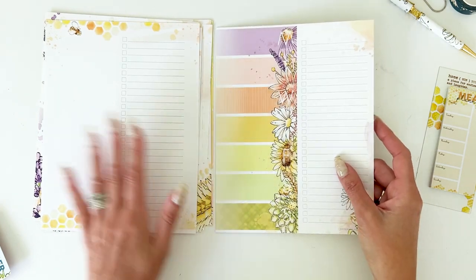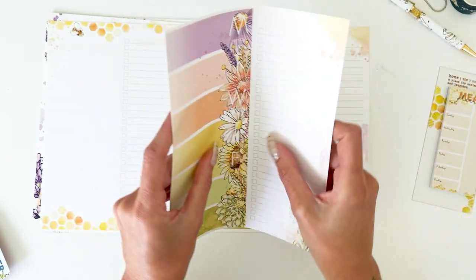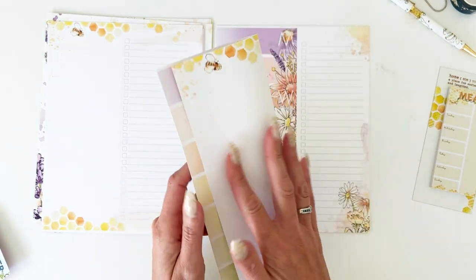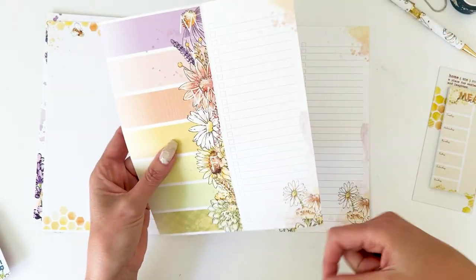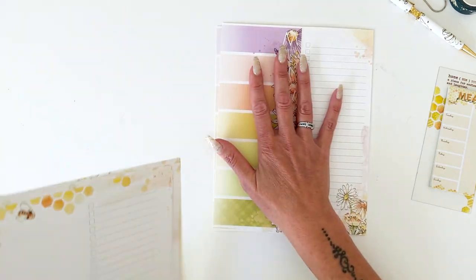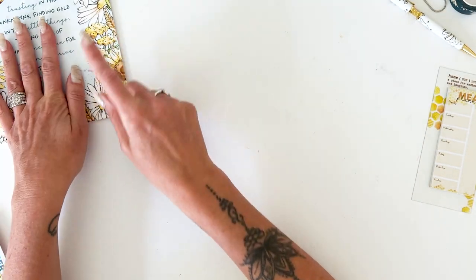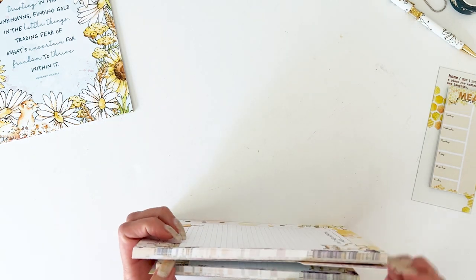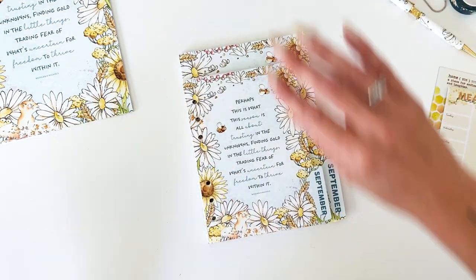You also have striped pages that are perforated — a fun way to add them into your planner. You can fold them down or keep them flat; there's a lot of room for lists and you can tear these out and take them with you. You have enough for the whole month. Then we have — I apologize — I don't have my personal size insert here, not sure where it went.